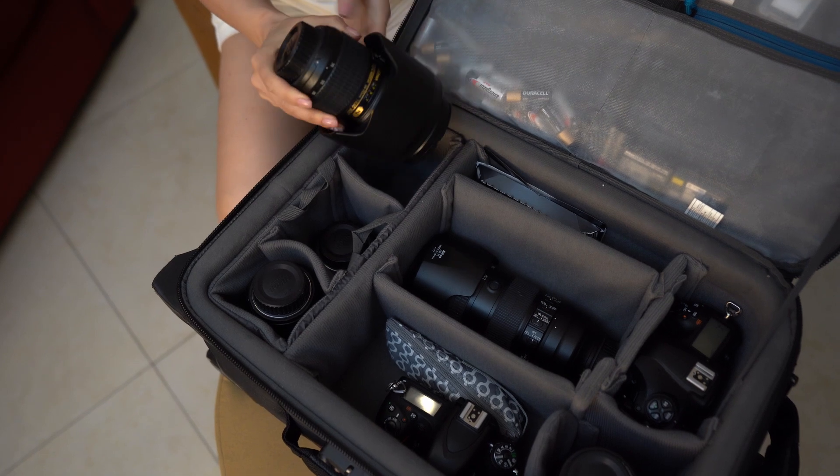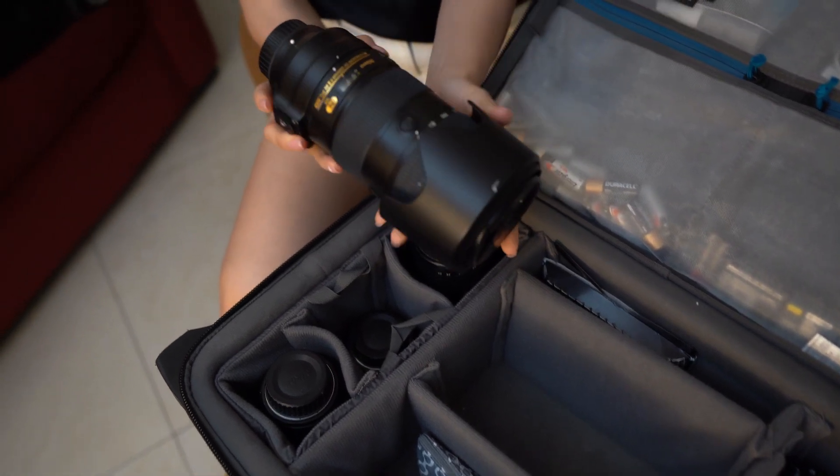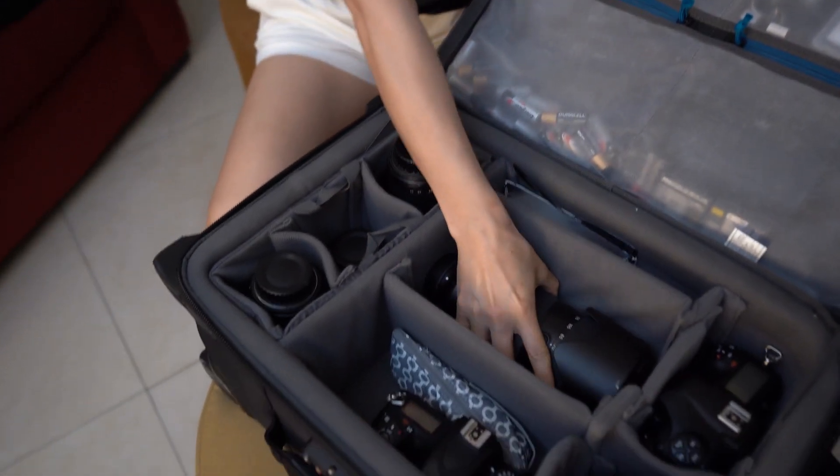Another important lens that I use for the ceremony is a 70-200 millimeter telephoto zoom lens. It's an amazing lens — 2.8 aperture.